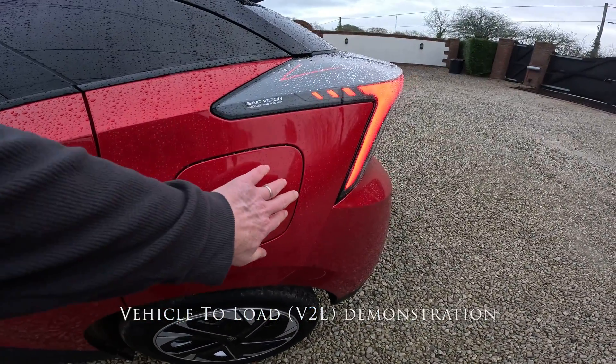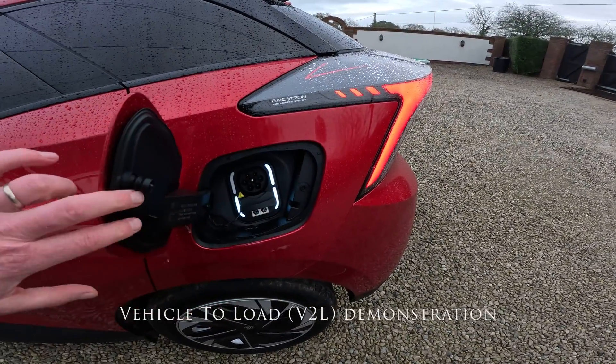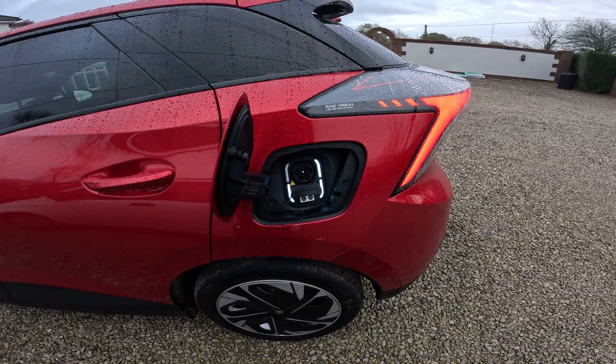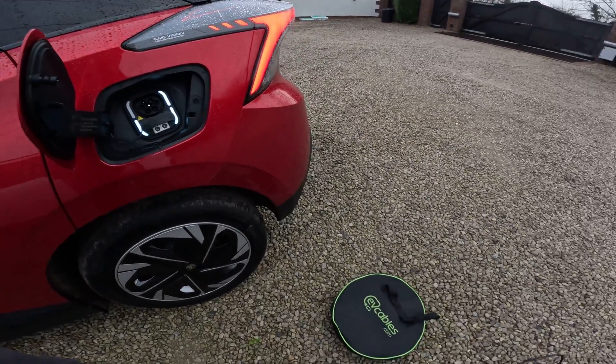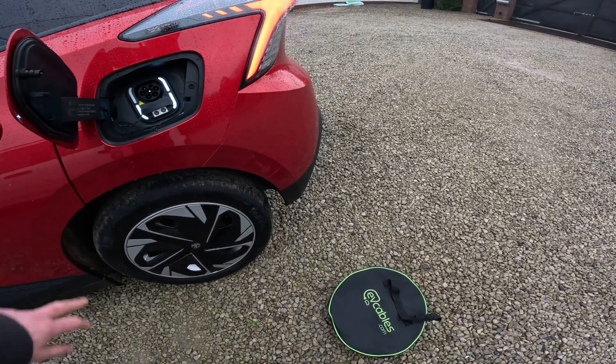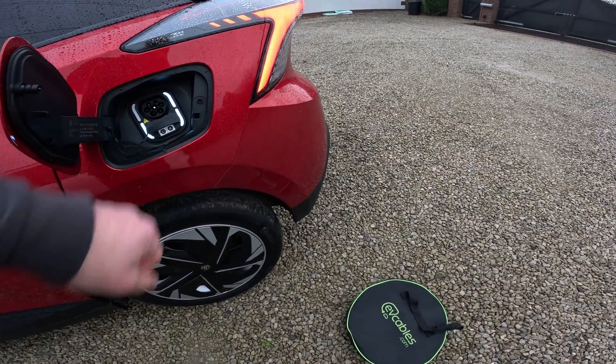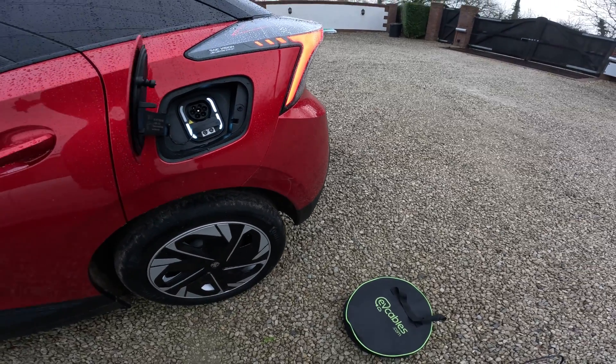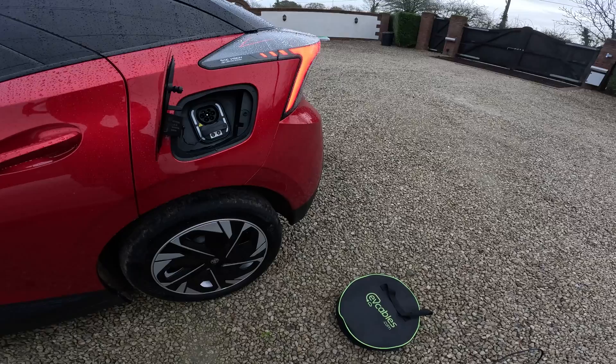You may have heard a lot about vehicle to load, and the MG4 has vehicle to load enabled. What does that actually mean? Well, that means that with the right cable — which I have one of here — you can plug a Type 2 cable into the car, and the other end of it is a three-pin plug socket, which allows you to power normal household mains appliances.